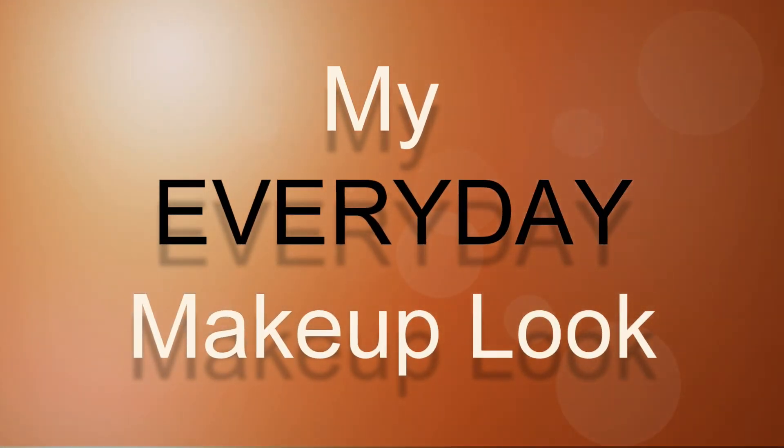I first start off with my foundation and I just apply it all over my face. I use the MAC foundation.